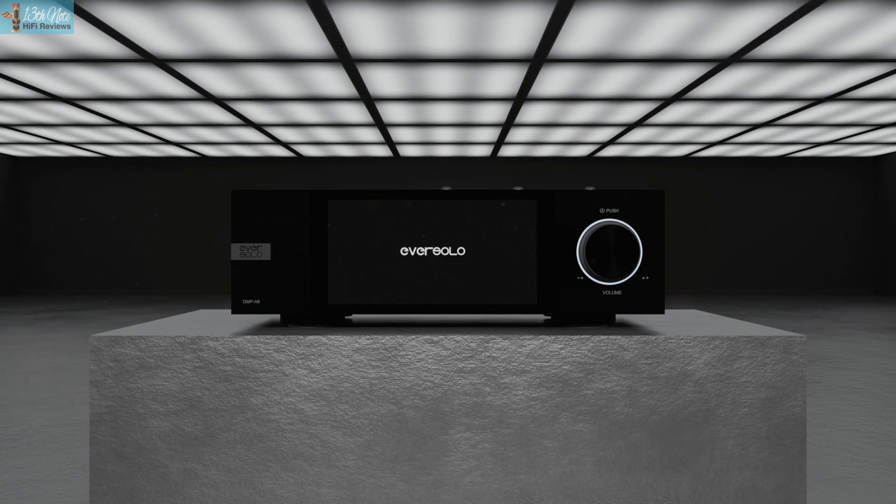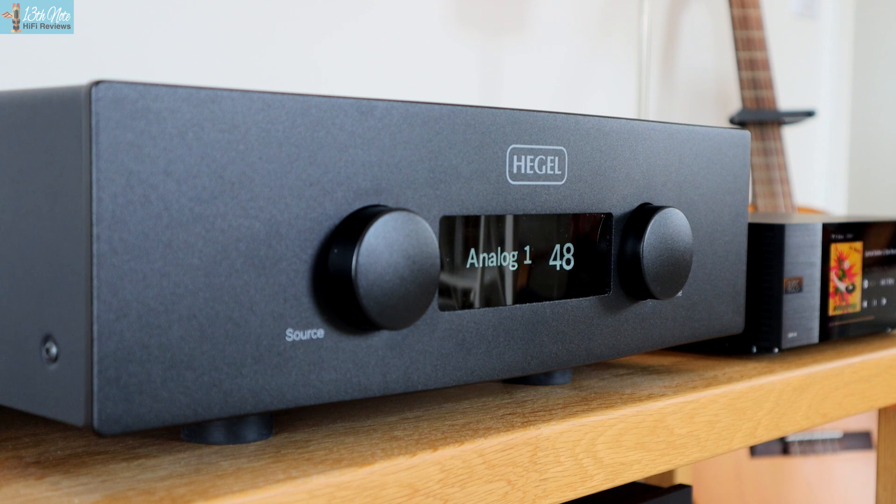Streaming with my Hegel H390 as a Roon-ready endpoint versus using the Eversolo as a Roon endpoint going into the analog inputs of the Hegel over XLR — the Hegel setup relatively speaking seemed a little withdrawn in its overall approach to detail, whereas with the Eversolo-Hegel combo it seemed to pop out in terms of detail with the recordings.